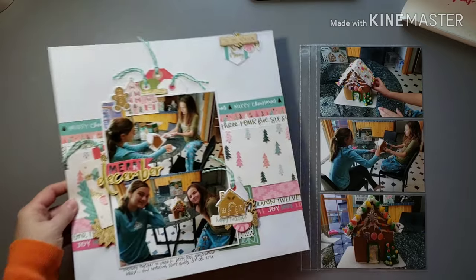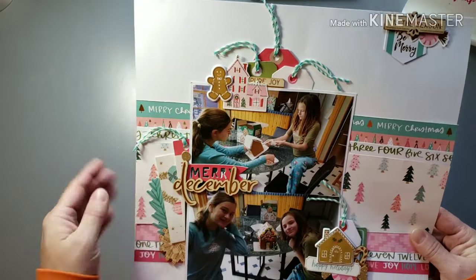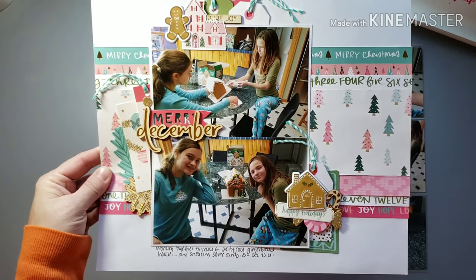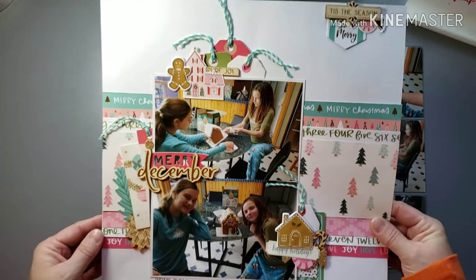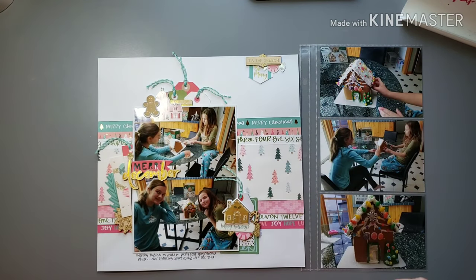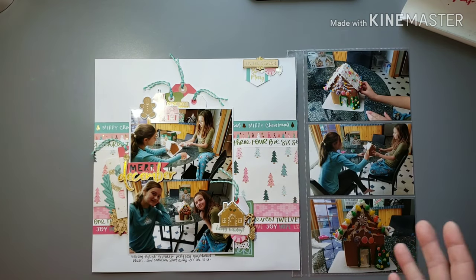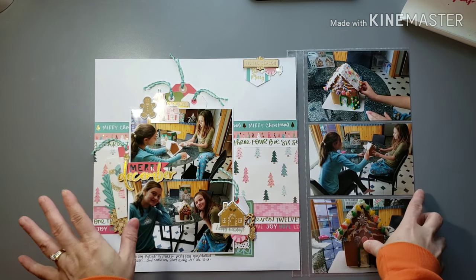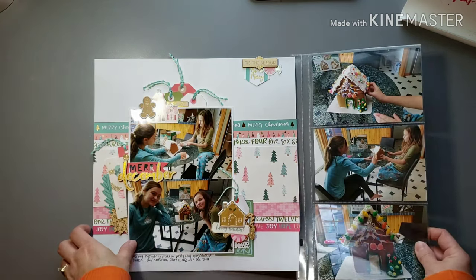Just did some fun tags and embellishing. I have a ton of Christmas washi and a lot of Christmas twine because Target usually always had awesome twine in their dollar spot over the Christmas season. I'm like, I'm using twine, I'm gonna use some washi, and I'm using up some bling because I had a ton of it. So you'll see a lot of twine and tags throughout.